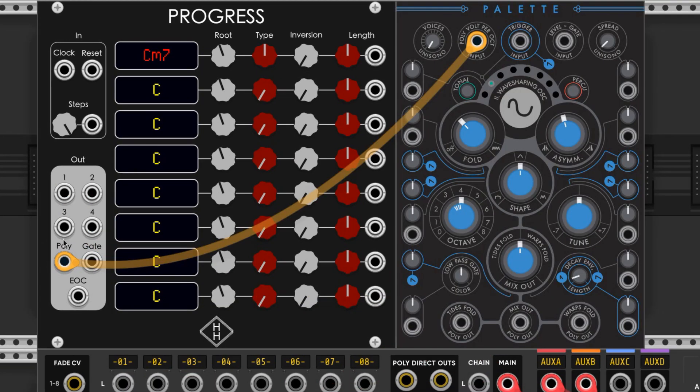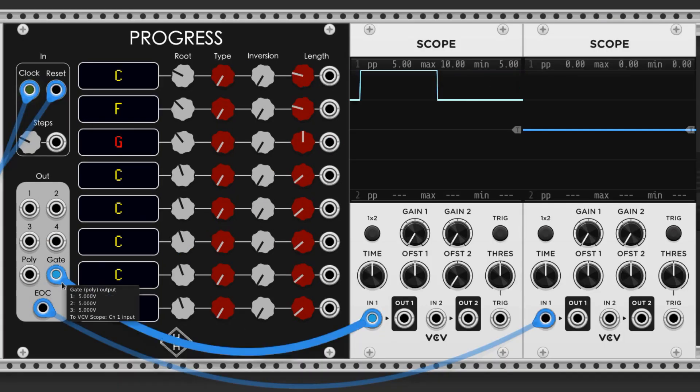The poly out will produce all of the notes in a single cable. The gate output produces a polyphonic gate for each step of the sequence, and the end of cycle output produces a trigger pulse on the first step after each full cycle has completed.